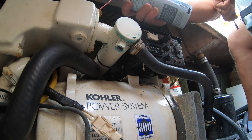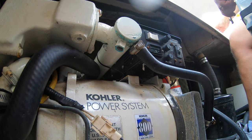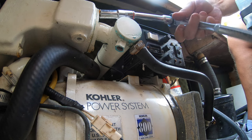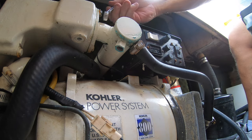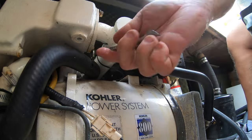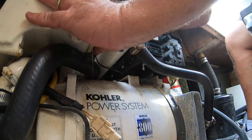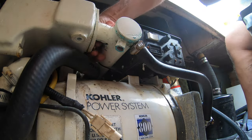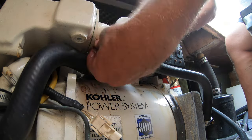Taking the heat exchanger off took about two hours because all the bolts were frozen. It is also beginning to rain again. Interestingly, this generator uses seawater to cool the heat exchanger but it is a closed system with coolant inside, so when I start taking this apart you can see the antifreeze — or coolant — dripping out.